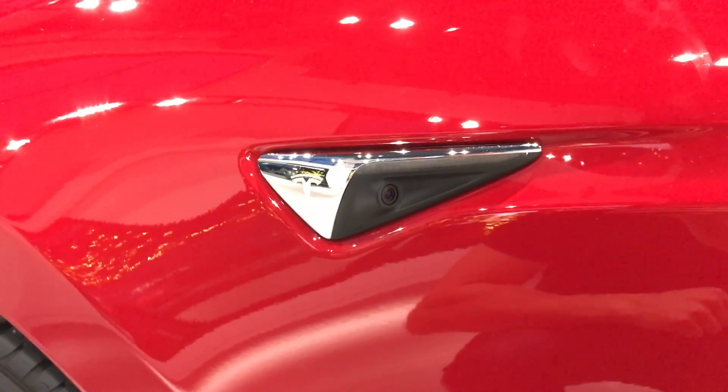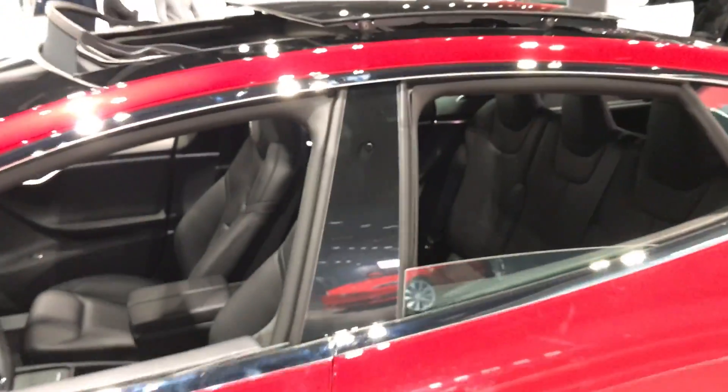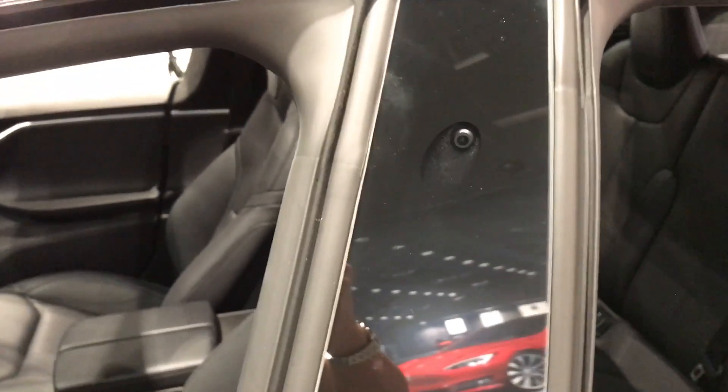You can see here where the blinker used to be on the Autopilot 1.0 car — now it's on the side. The other camera is on the side panel right here.